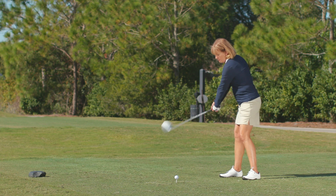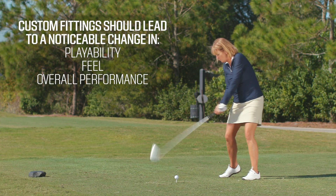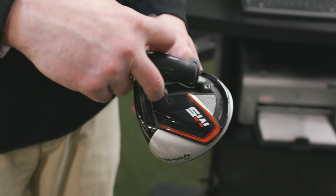A driver fitting involves customizing all major aspects of the club. A proper fitting should lead to a noticeable change in the playability, feel, and overall performance of the driver. And to dispel one popular myth, club fittings aren't just for advanced players. It's usually the player who doesn't think he or she needs to get fitted who will benefit the most.